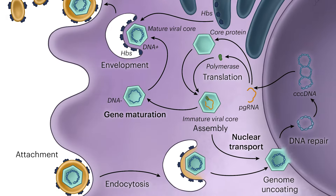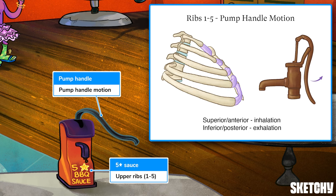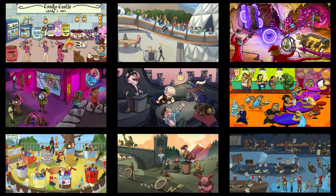Welcome to Sketchy! We take all the super complex stuff you need to learn and turn them into memorable visual stories packed full of everything you need to know on test day. Click the link in the corner or description to try for free for 7 days. Now let's get to it!